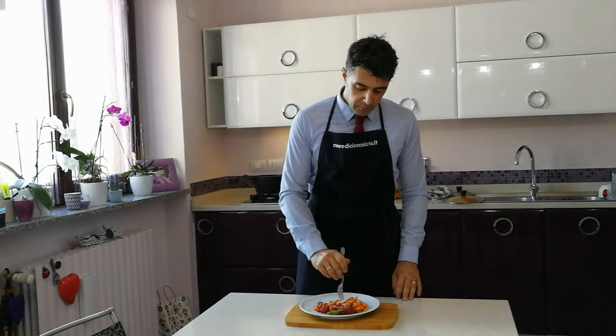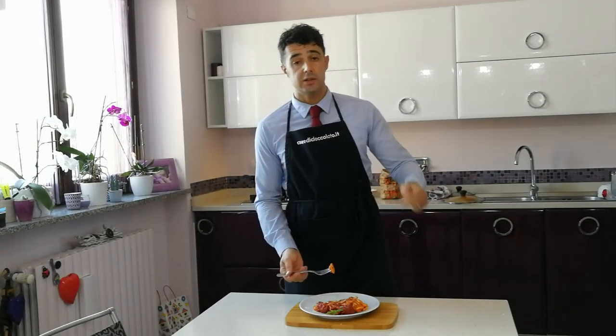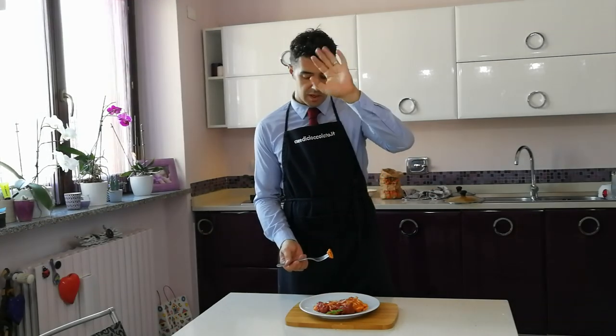Spectacular! Okay guys, remember to subscribe to the channel, to leave a like, to watch all the other videos, and to share these videos with your friends. Bye bye!